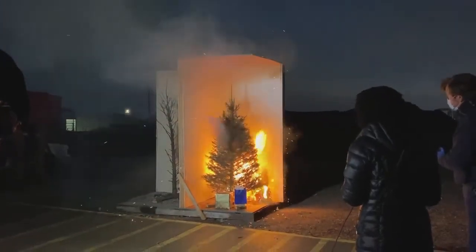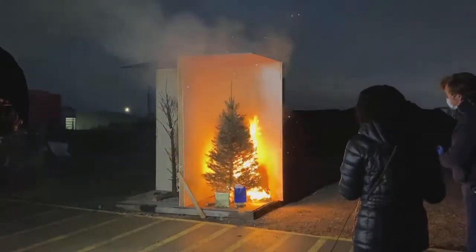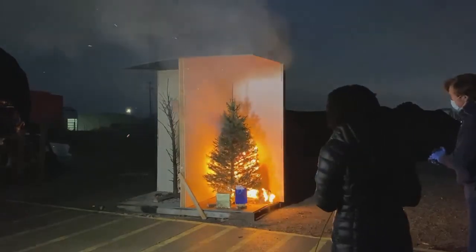We're going to get this fire out. Some of these trees will burn out, but as you can see, it's definitely very dangerous.